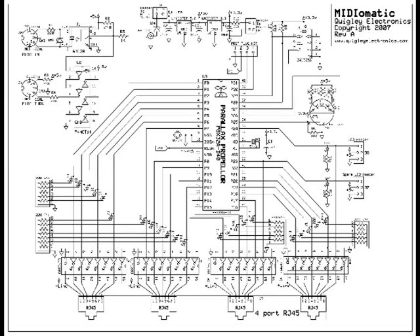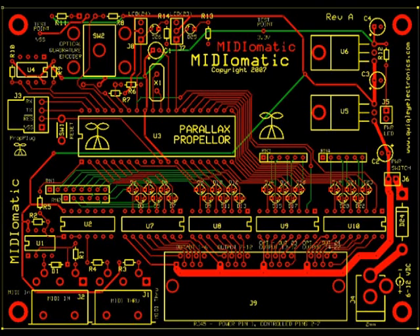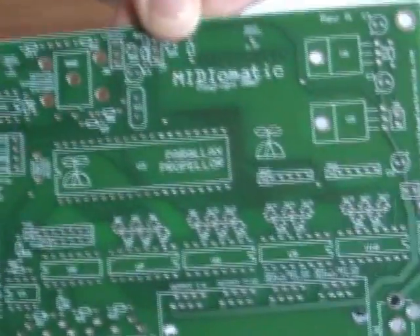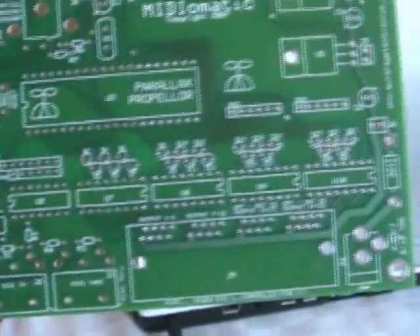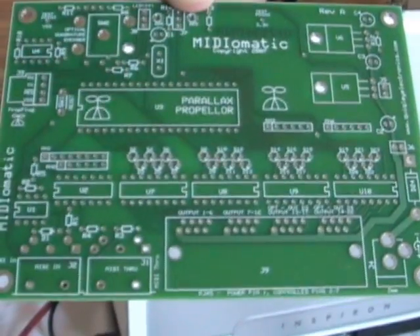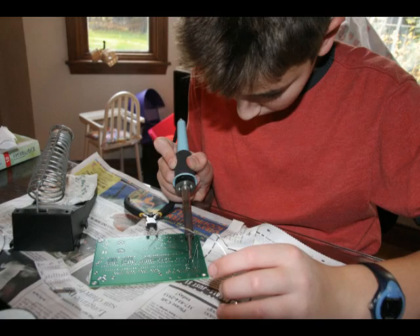We had to design the schematic. We used ExpressSCH, which is a PCB designing and schematic designing software. Then we prototyped it on a big breadboard, and then we turned it into a PCB. We made four of these — we designed them on the computer first, then got them sent to us, and then we soldered them up and put all the components on.